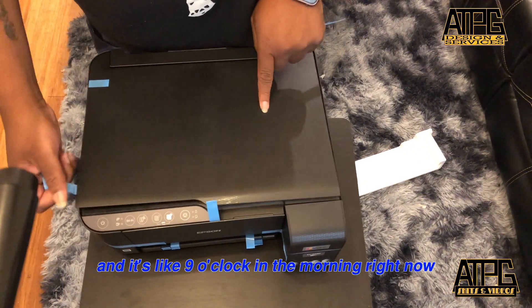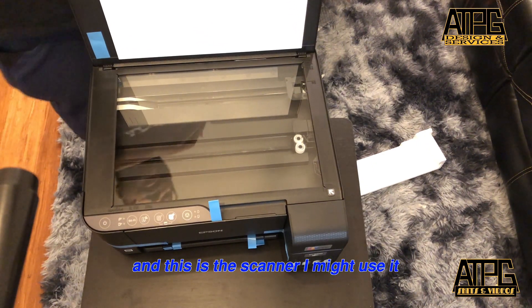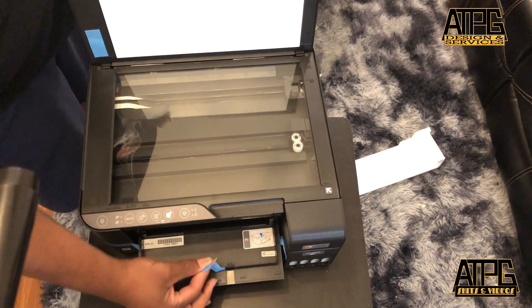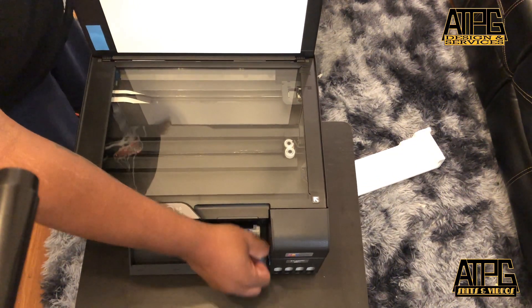It's like 9 o'clock in the morning right now and I got to be to work at 10. And this is the scanner — I might use it, I might not.